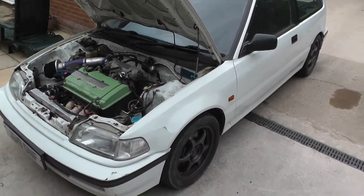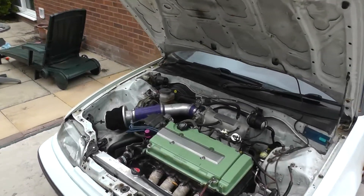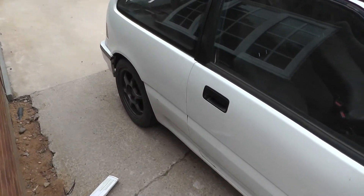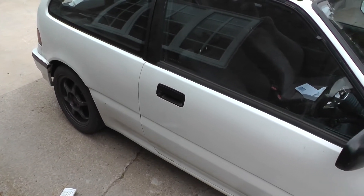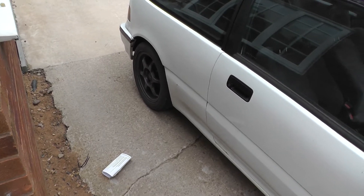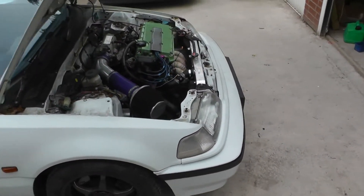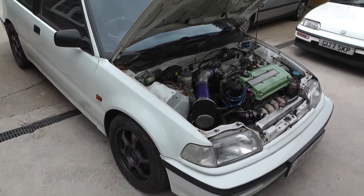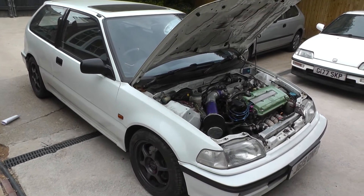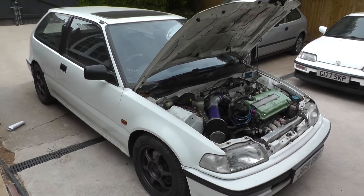I've got two options — or more than two. One option is to get just the bit that actually failed on this side repaired as a temporary fix and then keep driving it once it's got its MOT. The next option is full rear arches removed, all the sills taken off — a full shell restoration, full respray, mega bucks. The last option I don't even want to think about, because I really love this car and it would be heartbreaking to tear it apart.